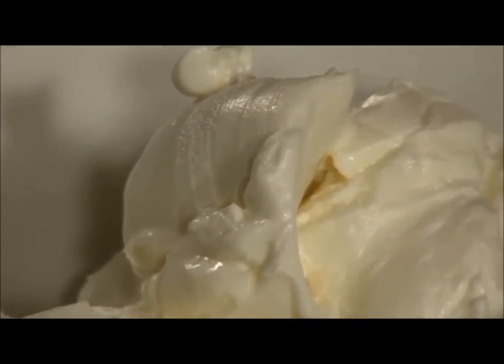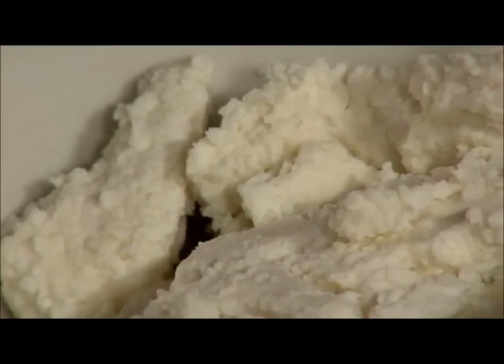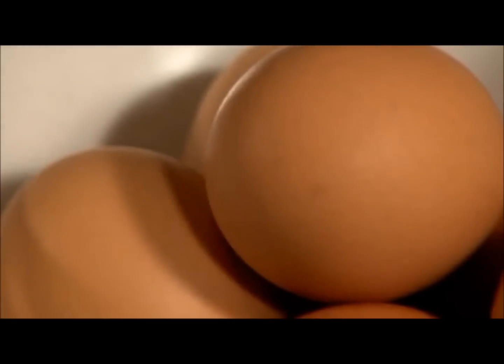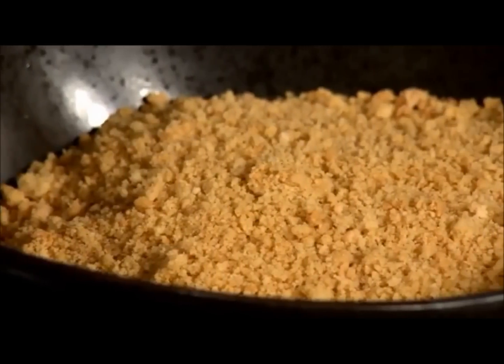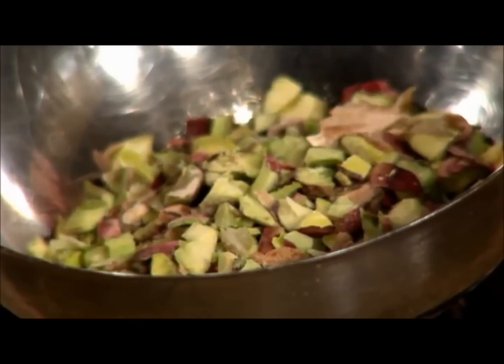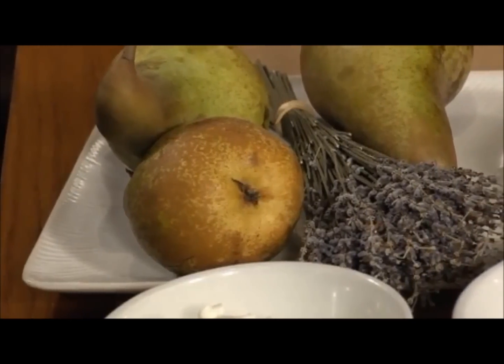First of all, believe it or not, this is going to be a sweet and skinny cheesecake from my cookbook Sweet and Skinny. And since we are here on the lovely island of Crete, we are going to be making a goat cheese cheesecake with anthotyro. What we're going to need today is reduced fat cream cheese, a little bit of sugar, our anthotyro, some buttermilk, some eggs, and then we're also going to use just the egg whites to make a meringue. We have some milk and some ground up graham cracker crumbs. And then we're going to garnish it with some pistachios, a little bit of honey and lavender syrup, and some pears — or when they're in season in the summertime you can also do it with fresh figs.